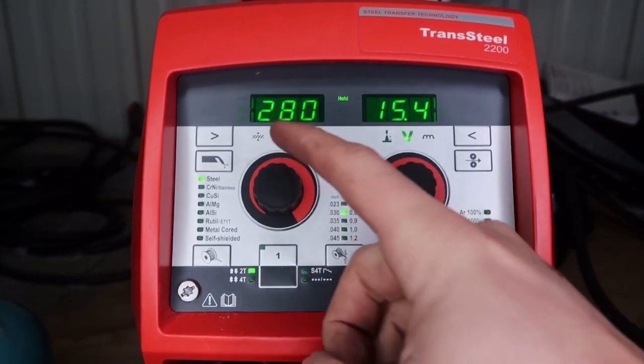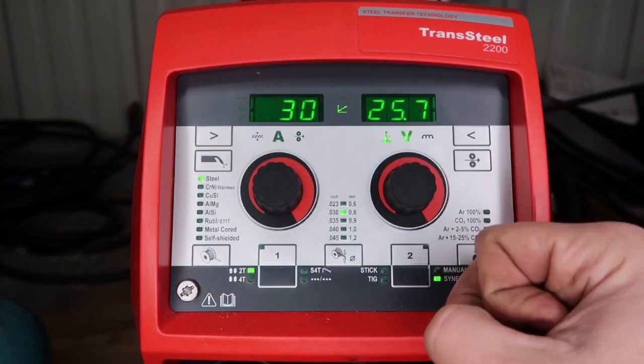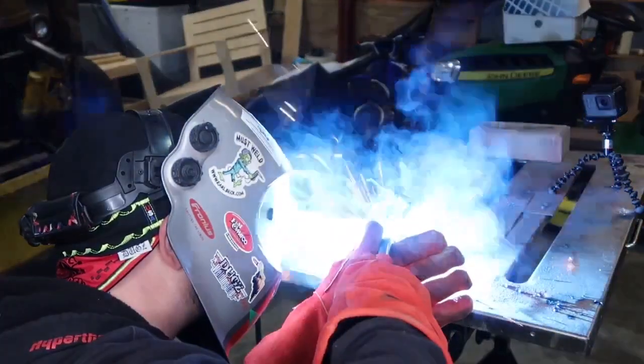Let's crank this up to 395 inches a minute and 25.7 volts — still on 110 volt power. We are running a horizontal quarter inch fillet weld, and you can actually achieve a spray arc with 95-5 oxygen. The reason is that with oxygen, you don't need as many volts compared to CO2. Pretty smooth.